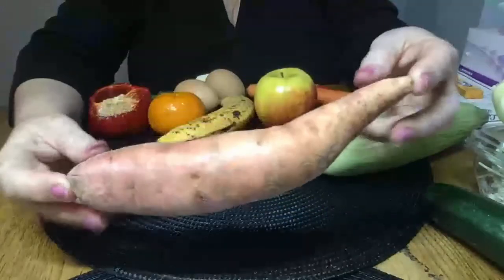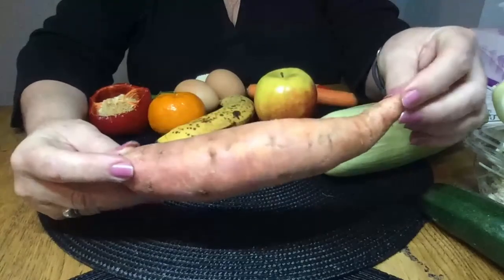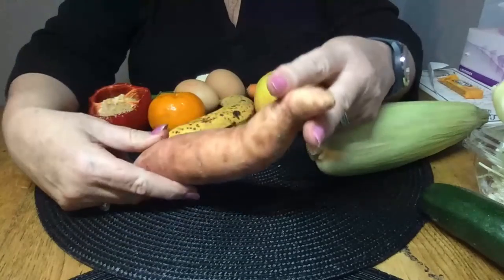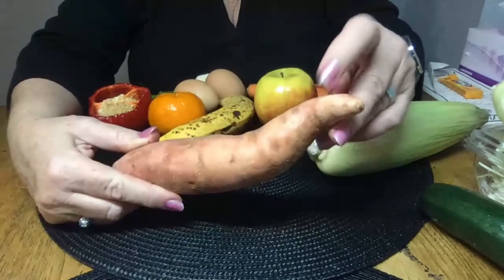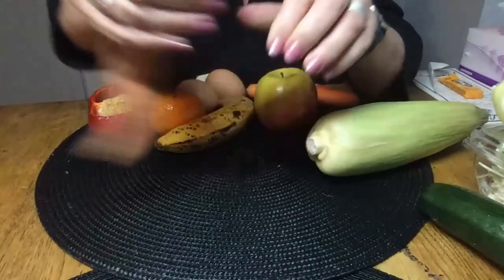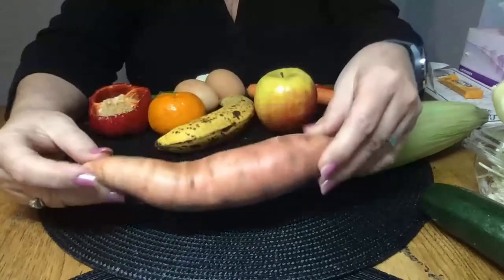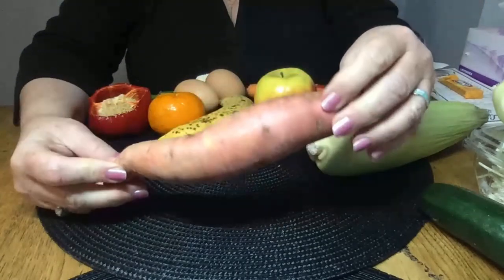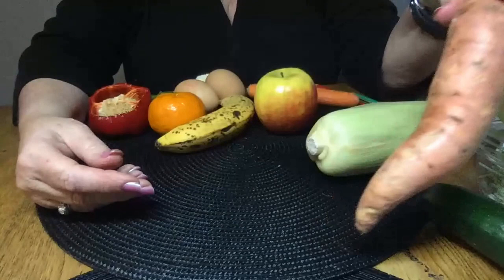Yams, sweet potatoes — these ones are orange inside. I zap these in the microwave for myself and cut off the end piece. The babies would get a small piece split open to make it easier; the adults would get a larger end piece. They will basically kill for this — as soon as it goes in the tank they're all on top of it. I have given it to them raw but it's not as popular.